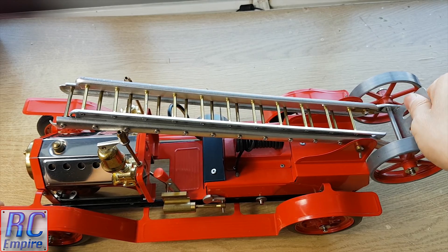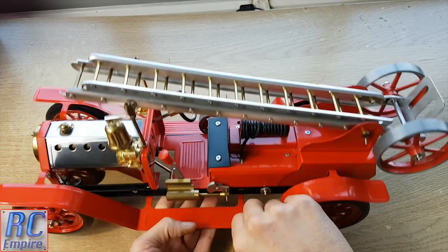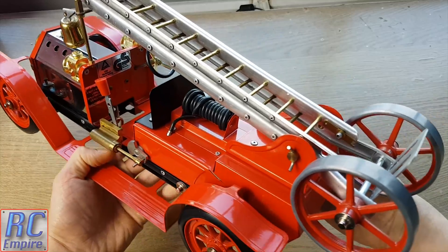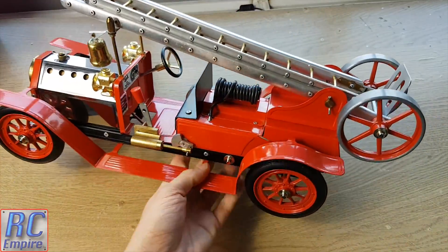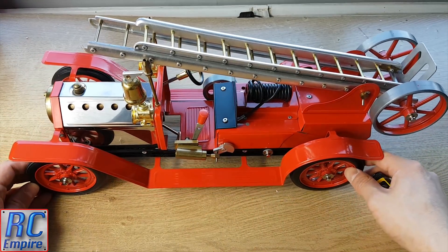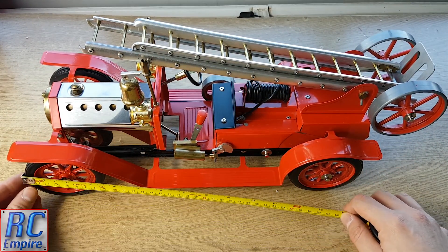Interestingly, this is the pre-built version and you can actually get a kit version of this engine — kit number 1405 — which is slightly cheaper and you can build and screw everything together yourself. Which is cool, especially if you just want to see how everything fits together, learn about fixtures and fittings, and build your own steam model.